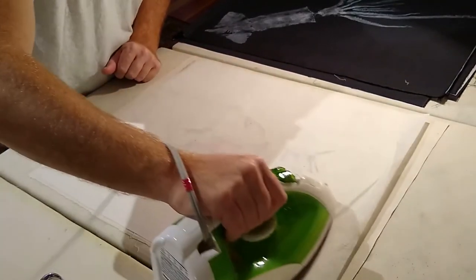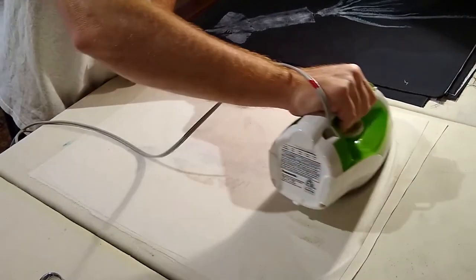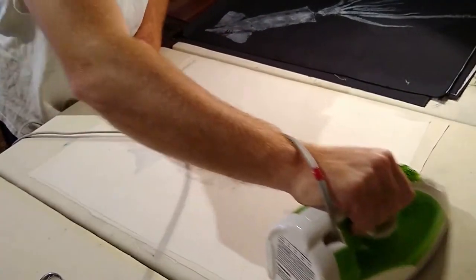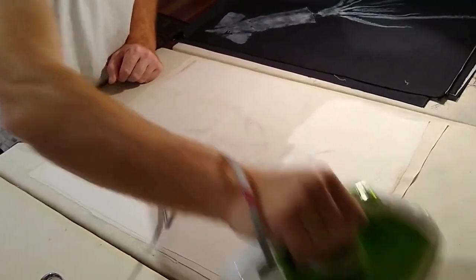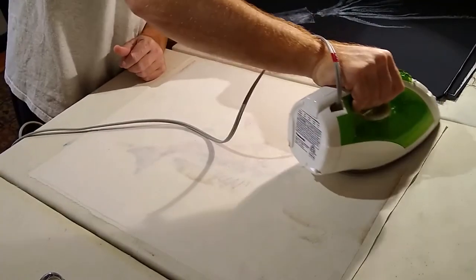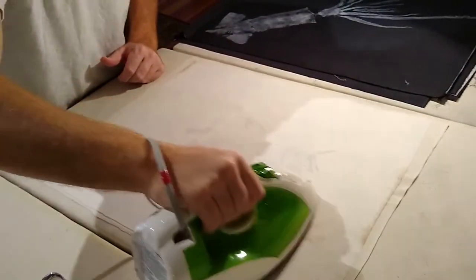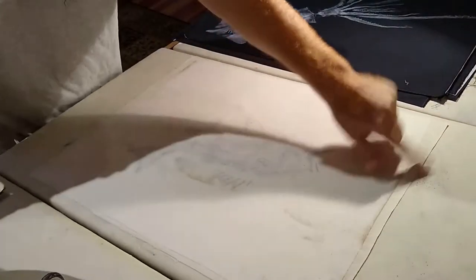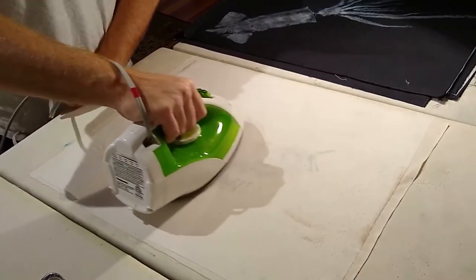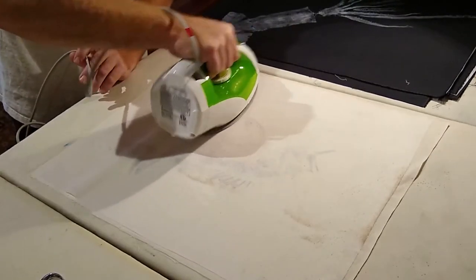What you're looking for is for those glue dots to disappear — that means they've melted into the fabric. After this we're going to do one more pass from the front of the print, and that'll be kind of the final test. You can see this is shorter than the print itself, and that's what we want so that the glue isn't melting onto our ironing board, or when we flip over the print, onto our iron.